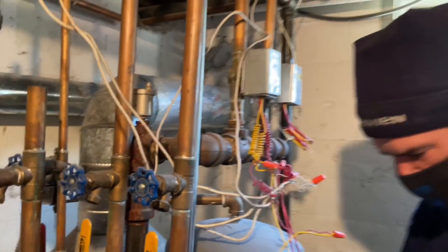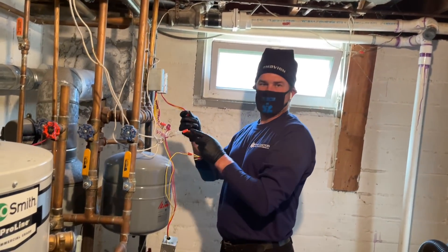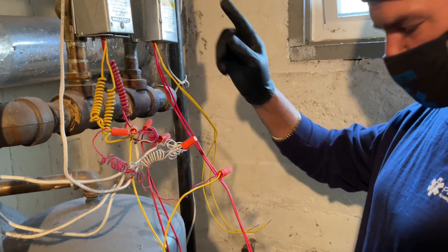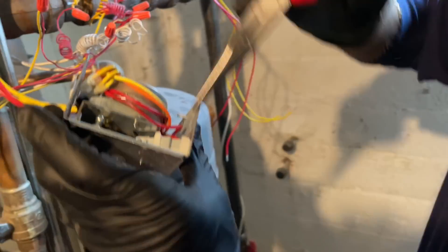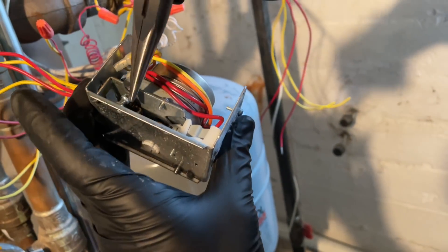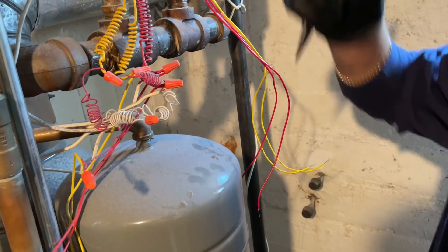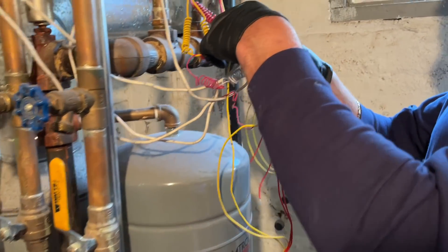Now let's go over the wiring. Our red wires are the end switch. When the motor gets energized, it moves that lever and pushes it on a little button — which is right there. See that little black nipple right there? That's the end switch. By that lever being energized by the motor, it pushes in that button and closes the end switch. It's basically closing the circuit — turning on the light — which then turns on the boiler.